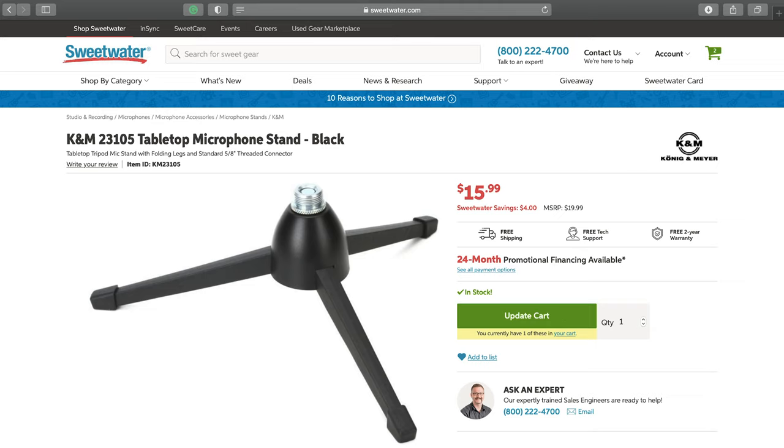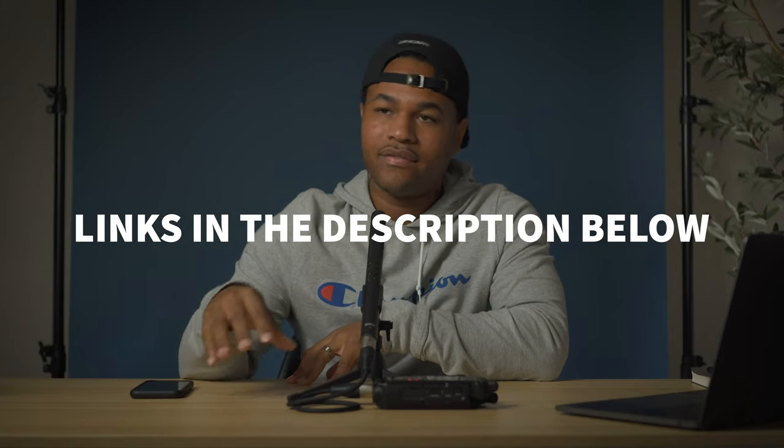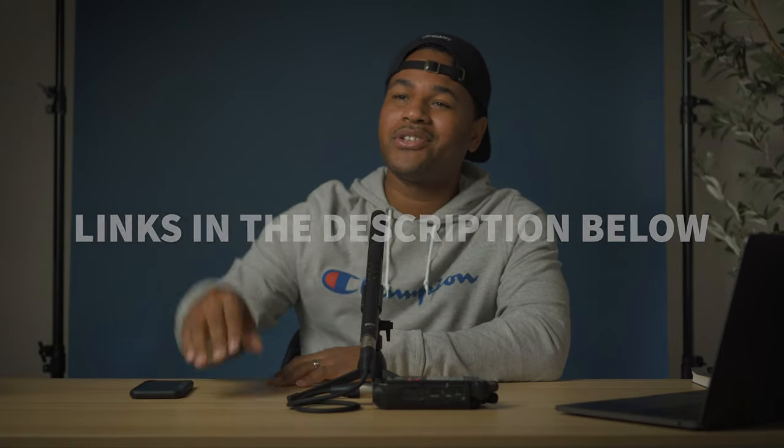Next question — is it on Amazon? This one I actually got from Sweetwater.com, but I've included links in the description — my affiliate link — so if you do want a couple other options that are on Amazon that are very similar to this, I've included all those below, so feel free to check those out.